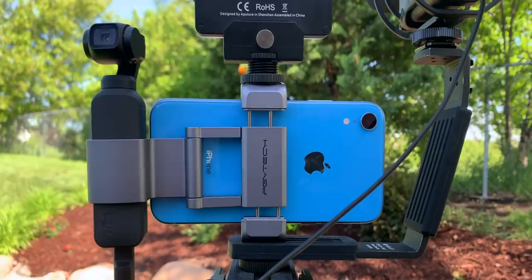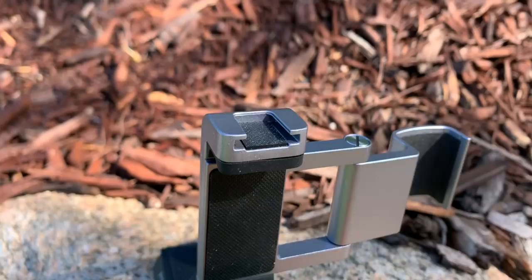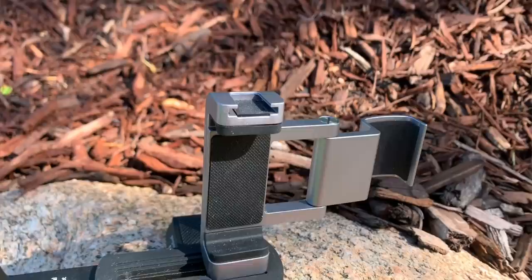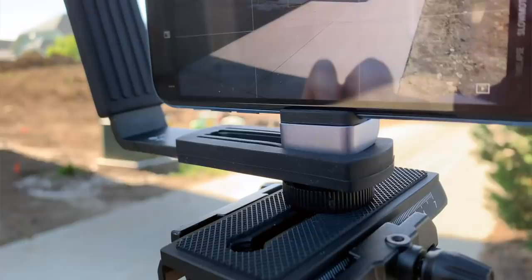This is sort of like a metal skeleton that keeps the two together, and it does two other things. It gives you a cold shoe up on the top, and it lets you mount your tripod or put any kind of accessory on the bottom that uses a quarter inch connector.